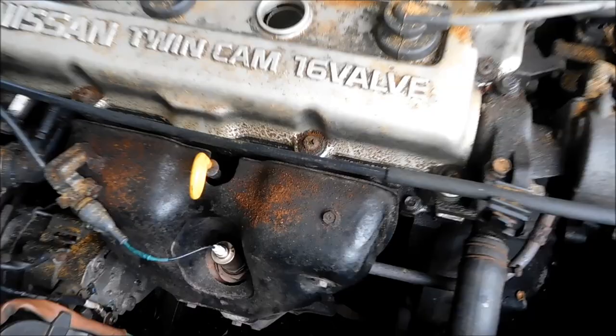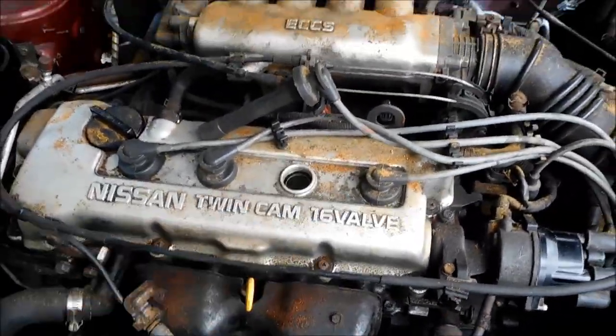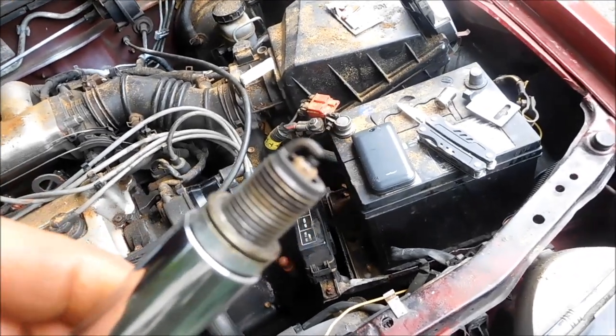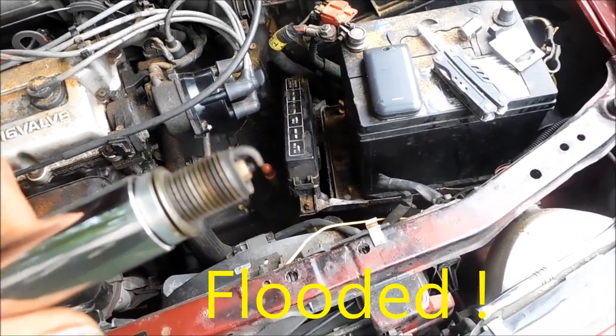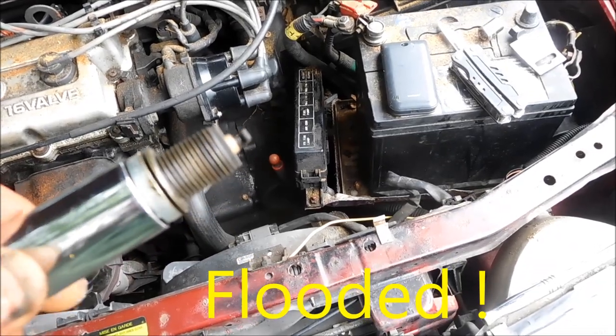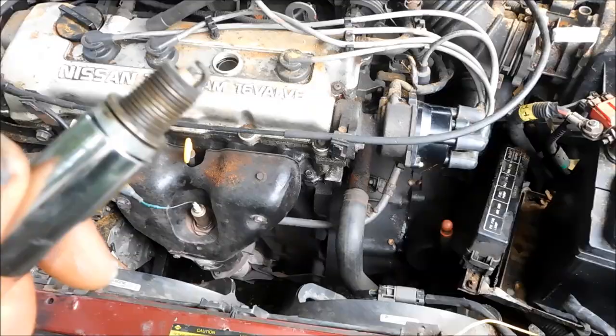So this is whatever the second one — I'm not sure if that's one or two, but it's the second one. And this one, it looks fairly decent but it actually looks fouled. There's too much fuel on it — you can see it's got a kind of a wet coating on it basically. So we're going to swap this out.